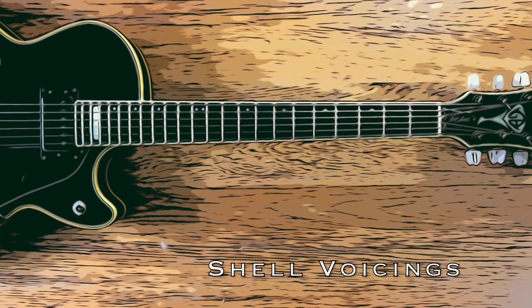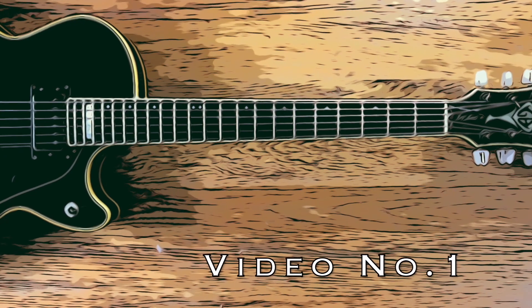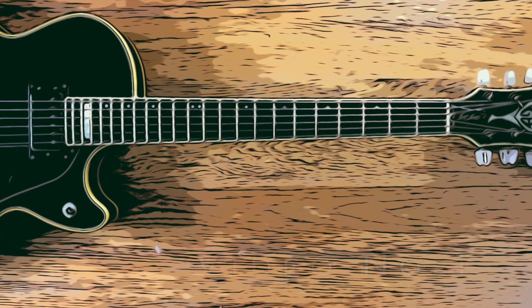Hi everybody, this is George again. If you want to start playing jazz chords, I have good news for you. It's pretty easy.